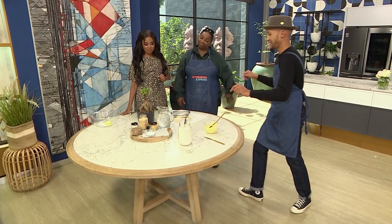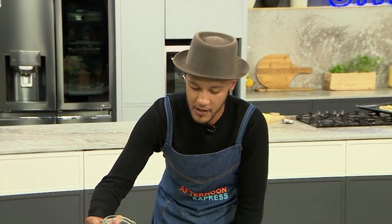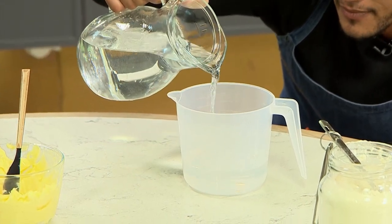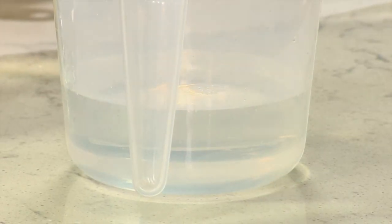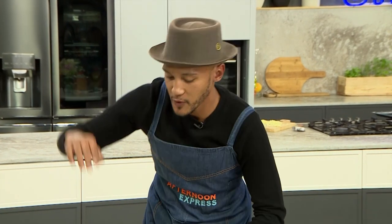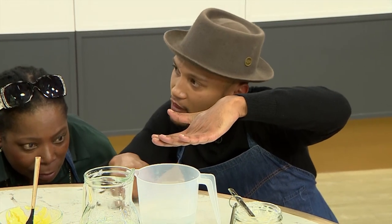Remember at school there was one thing you learned and thought you'd never use again — that would be the meniscus. With water, a lot of people just measure from above, but what's important is to go to eye level. When you pour your water, the molecules react to the container and create what's called a meniscus — it actually concaves in your jug. So you want the bottom of the concave to touch the level that you're looking for.